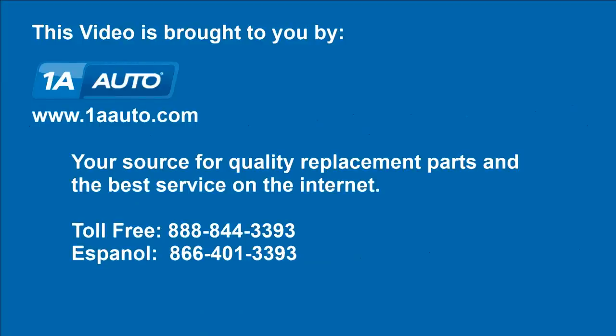Brought to you by 1AAuto.com, your source for quality replacement parts and the best service on the internet. Please feel free to call us toll free, 888-844-3393. We're the company that's here for you on the internet and in person. We'll see you next time.